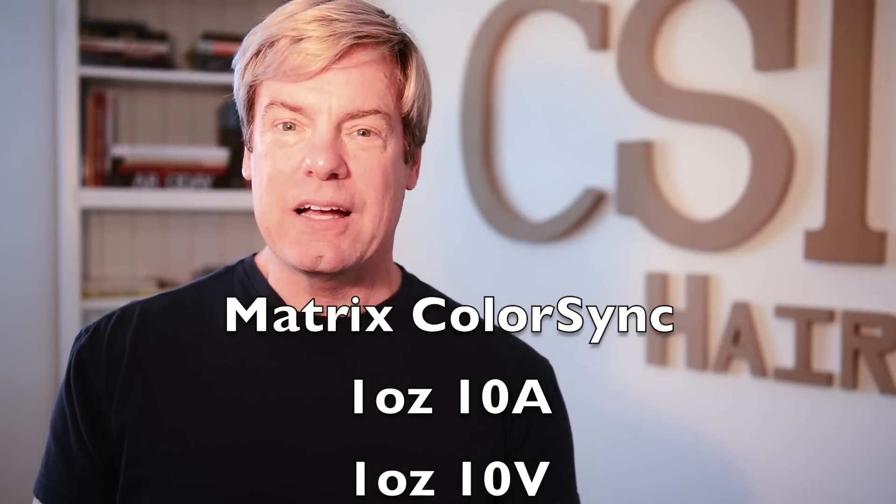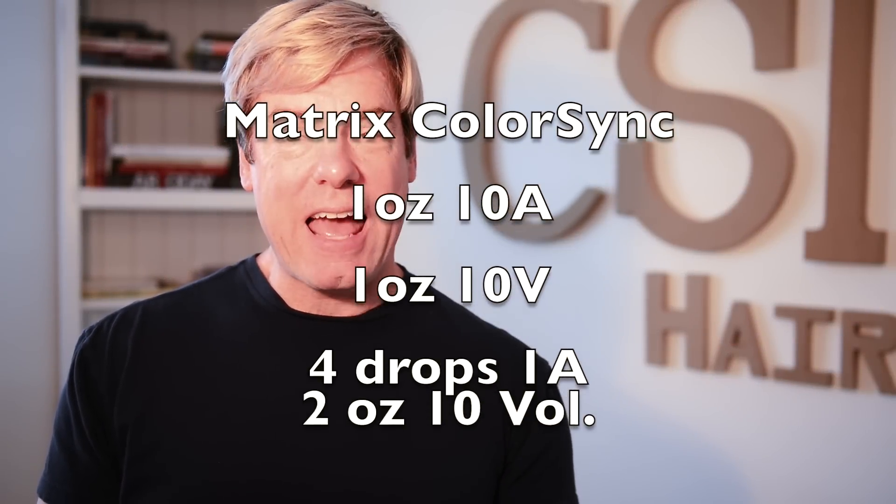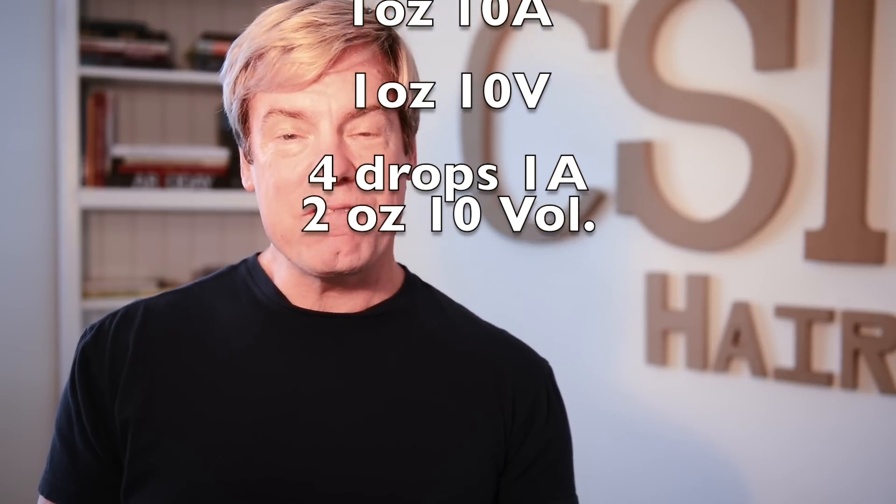Here is the after before I toned it, so you can see that it actually lifted up pretty well. Her toner formulation is going to be Color Sync 10A, 10V, and a few drops of 1A.